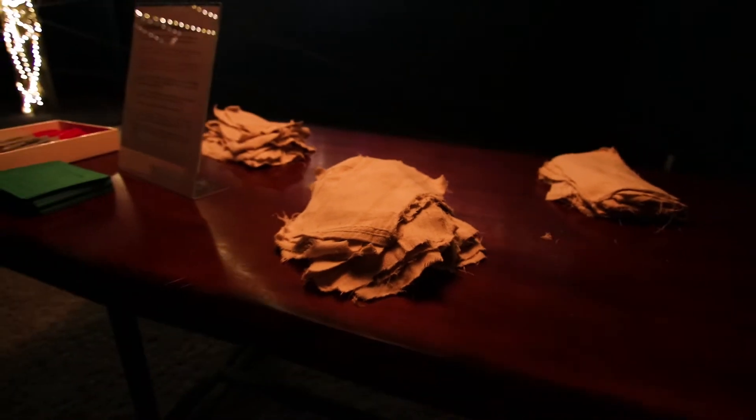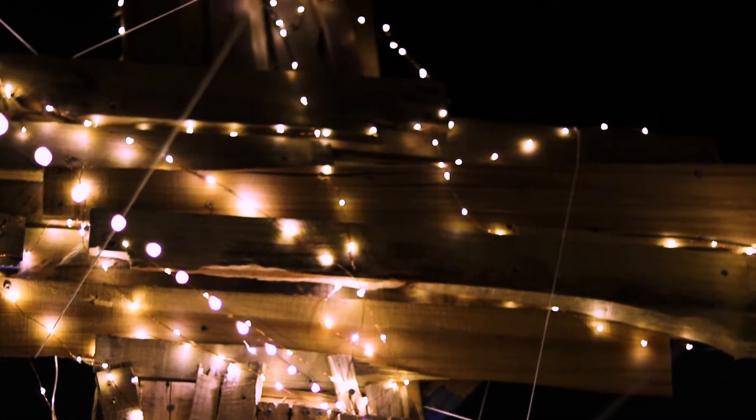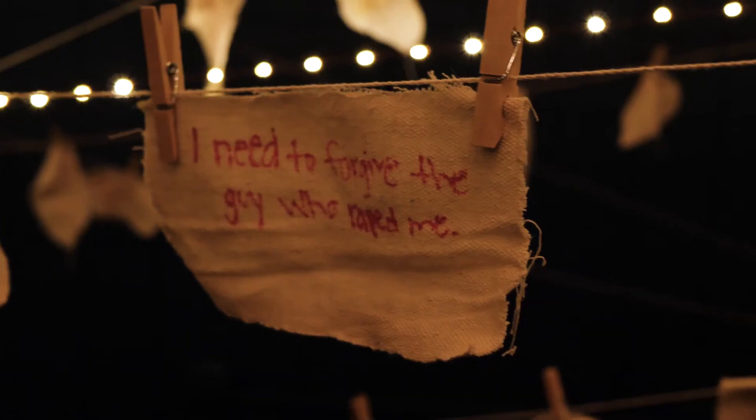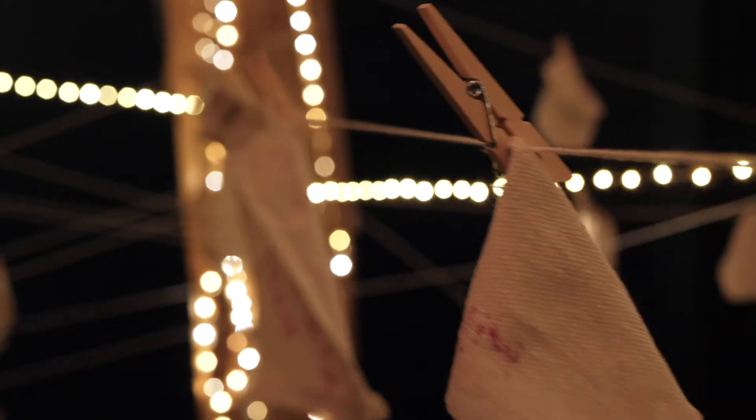This is where we deal with forgiving others. Students take these cloths and write things that have been done to them that they need to forgive others for, like Jesus has forgiven them. They hang it and walk away, offering forgiveness as they've been forgiven.